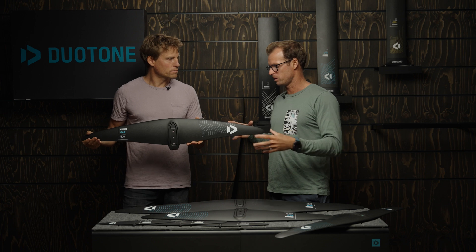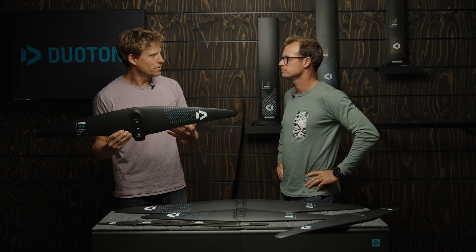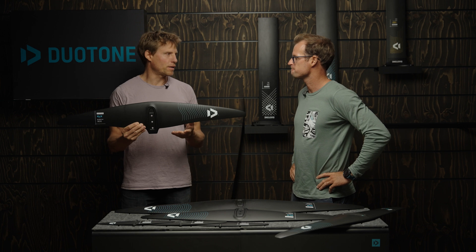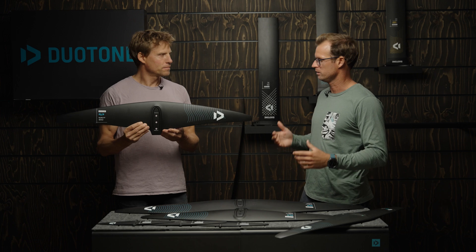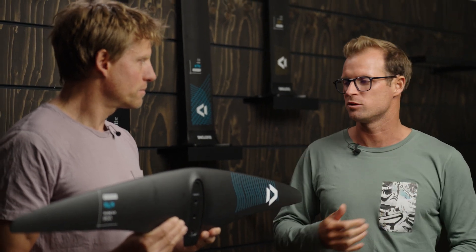Once you compare a 900 to a 1085, all of a sudden you have way less drag and way more maneuverability, so you kind of want to downsize compared to the older generation. That means if you started your downwind foiling on a 1305, you're now doing similar lift on the 1100. That's probably what you'd want to step to — similar lift but way more speed, way less drag, and better turning.